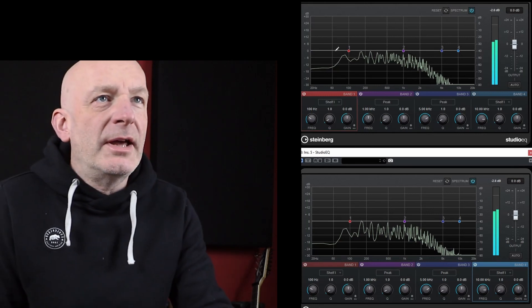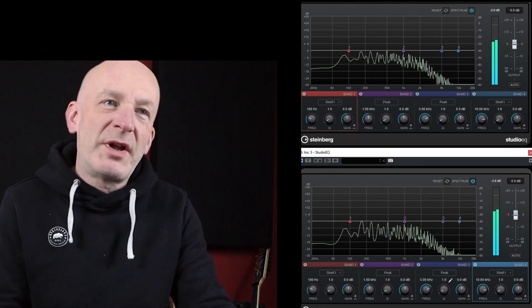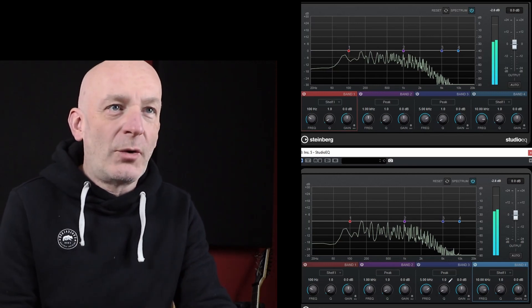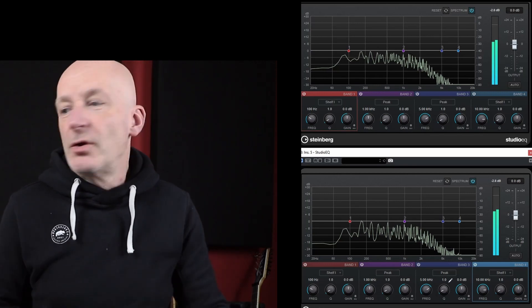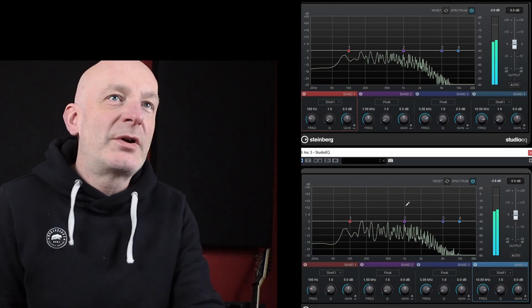What I've got here are some oscilloscope screenshots. All I did was play a clean E chord straight into the workstation — no amps, nothing — and this is what we got.